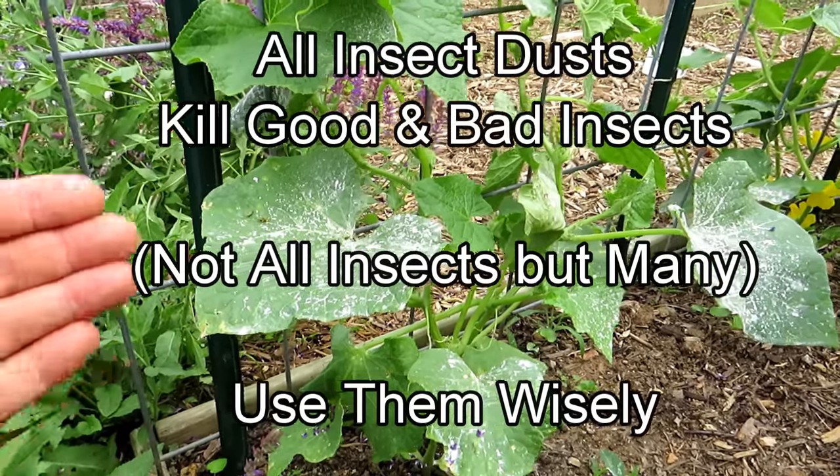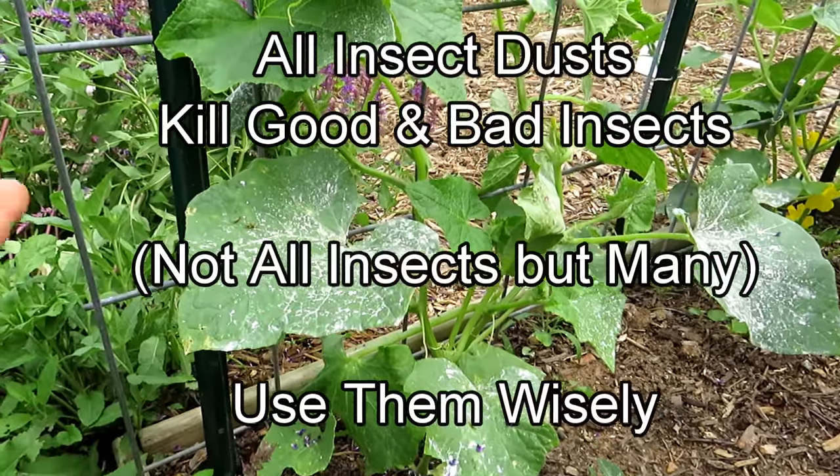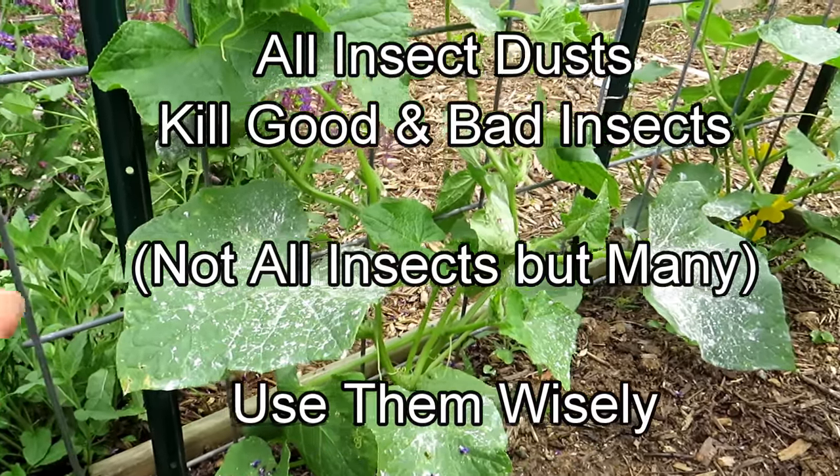However, organic or non-organic, the dust will kill all good insects. You have to remember that organic doesn't mean safe for the good guys.